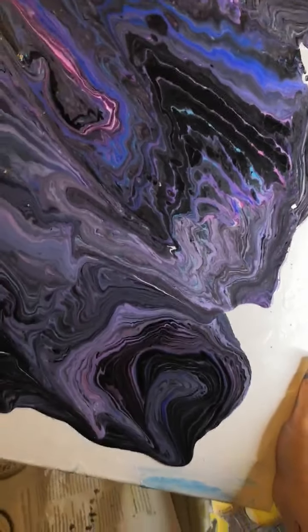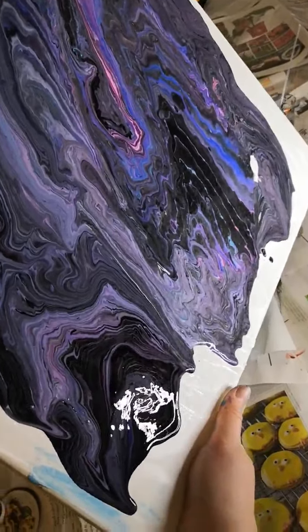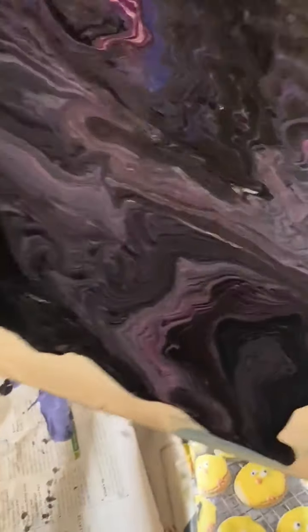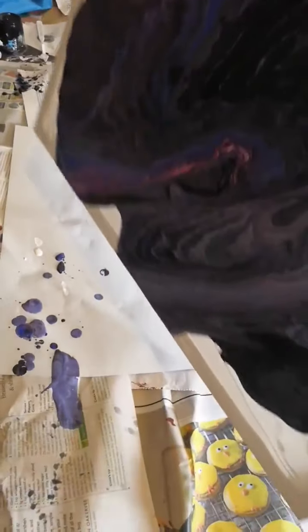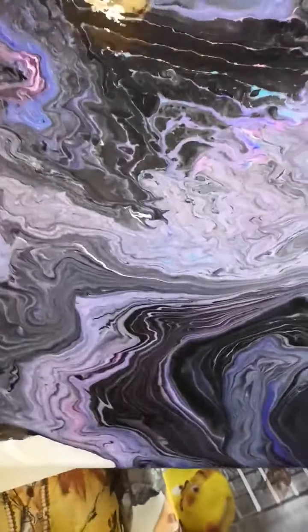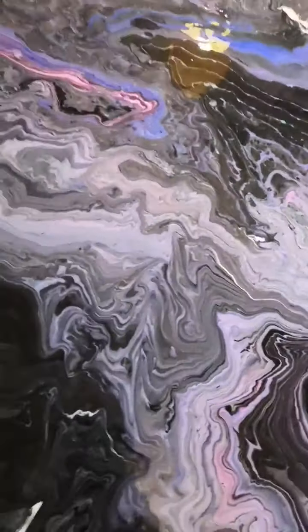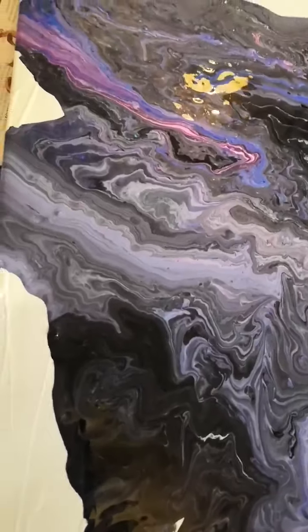Oh, look at that. Whoa, whoa, whoa. Okay, I'm going to do some more that way. Hey, look — some more down. I think what we'll do, actually, is maybe do some more paint.